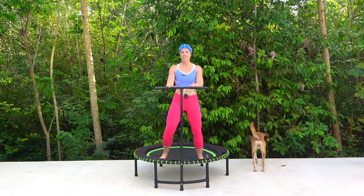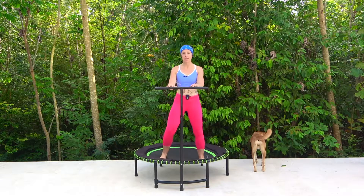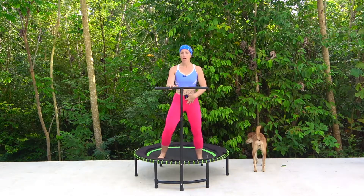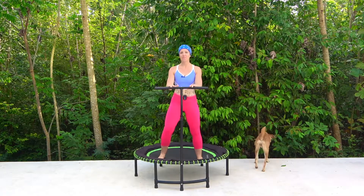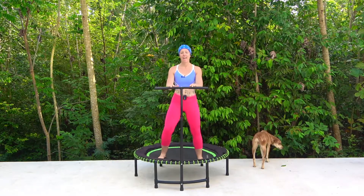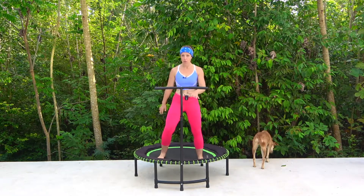We are just going to begin here with a gentle rock side to side, make sure that your feet are in that wide stance. If you've got your bar, your hands are lightly just relaxing — we don't want to tense up through the shoulders. We're thinking about our core drawing in, keeping the knees nice and soft as we shift our weight side to side. If you don't have your bar, please make sure that you use your arms and then this is going to help with your balance.